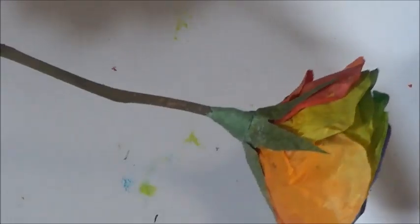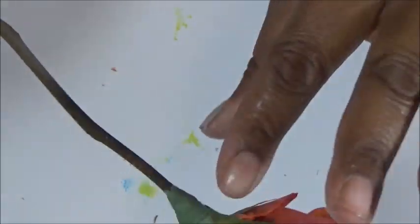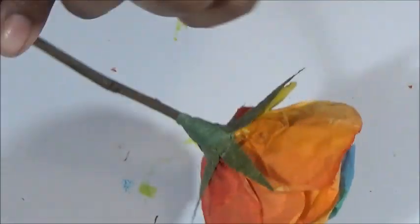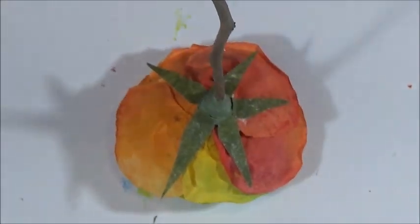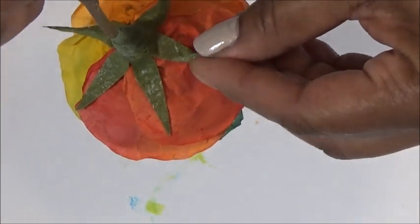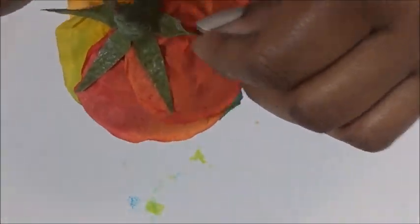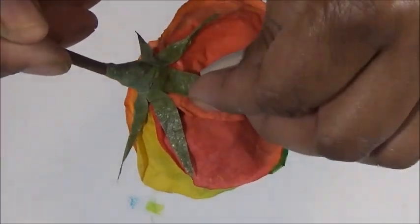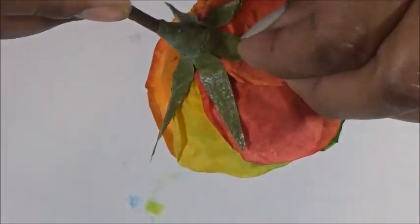Make sure you press everything down nice and close. Now pinch each one of the stamen in half, creating a little crease down the center of each one, and then bunch it towards the center or towards the stem to make a slight wrinkle.